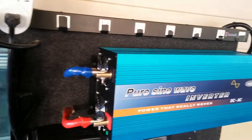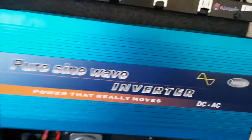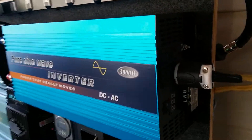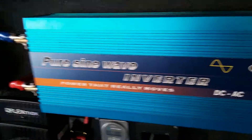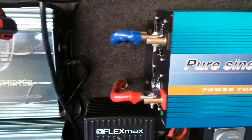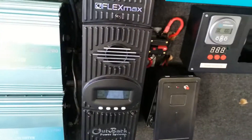For anyone trying to get into a solar project, go 24 volts right away — don't do 12 volts. Go 24 volts — it's better. Okay YouTube, talk to you later.